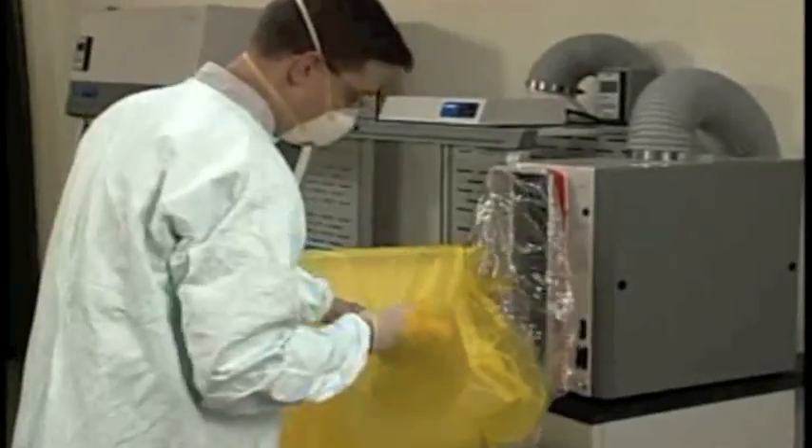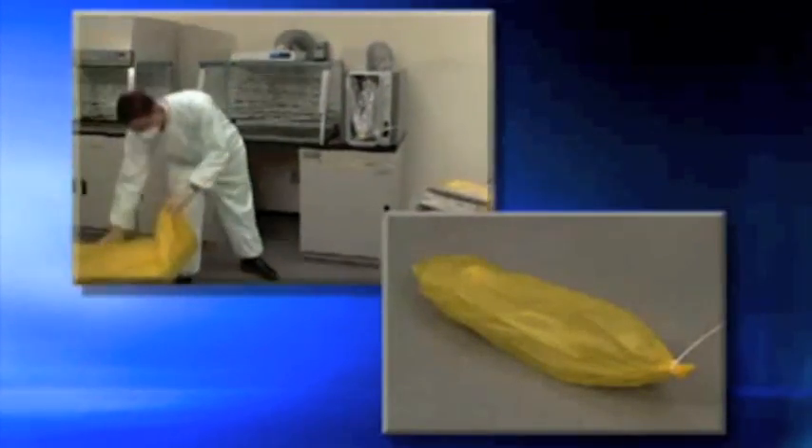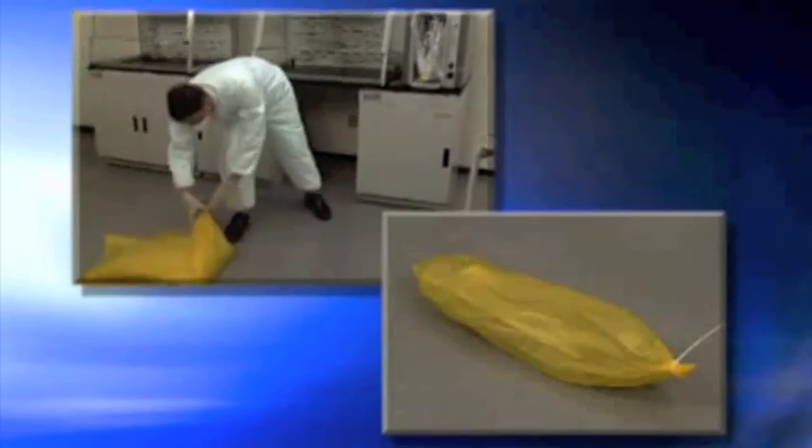Carefully remove the old bag stub using the single glove near the access port. Draw the old bag stub into the single glove and turn the glove inside out. Double seal this glove and cut it off with the contaminated bag stub inside. Discard the sealed bag stub and HEPA filter per local codes and government regulations.